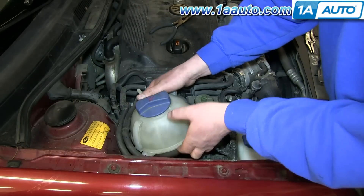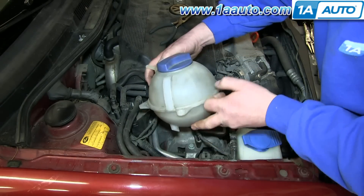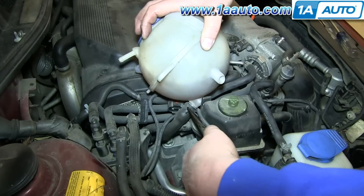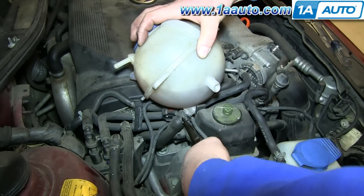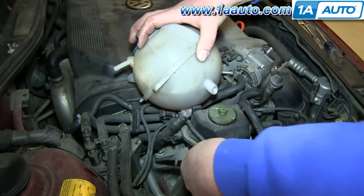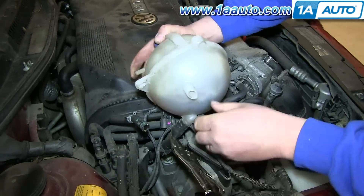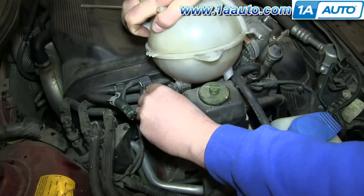Now lift your coolant bottle up and out. Just tip it up on its side. Using pliers, push the teeth together and slide this clamp down. Then use locking pliers to clamp the hose closed. Then move it back and forth until you pull it free.